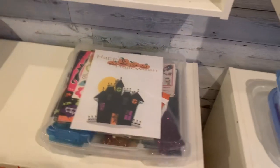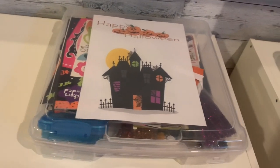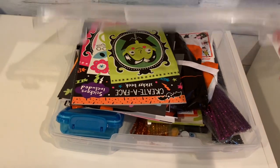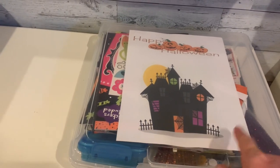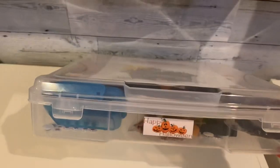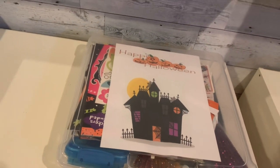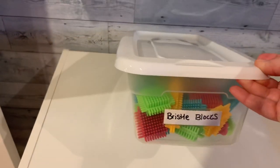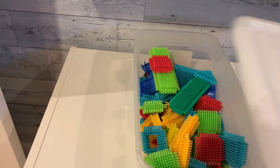Another item from Michaels I have many of are the Iris cases — about three or four dollars each. They're clear and hold a lot of stuff. I put a little paper label on top indicating the theme, using them for each month and specific themes like Halloween. You also can't go wrong with a classic Dollar Tree shoe box — you can see through the sides and it houses a lot of stuff.